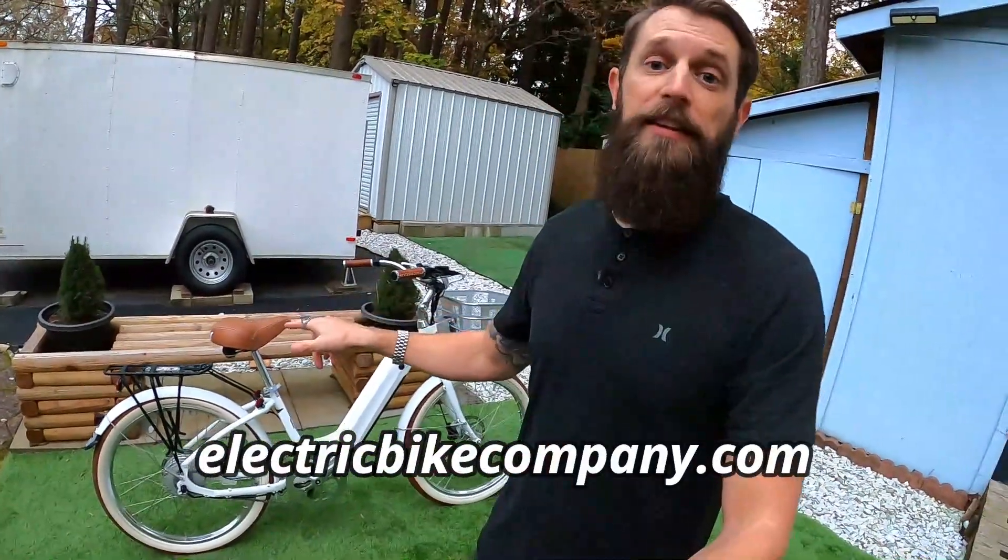I usually go out and purchase aftermarket seats for all my bikes — the biggest plush seat I can find — and the one I bought off Amazon is actually smaller than this one from Electric Bike Company. The brown seat is a full 12 inches wide and it's awesome. Since there's no suspension on the bike, that seat helps out a ton. Right underneath the seat you've got two extra super bright tail lights, and then a third tail light at the back of the bike.